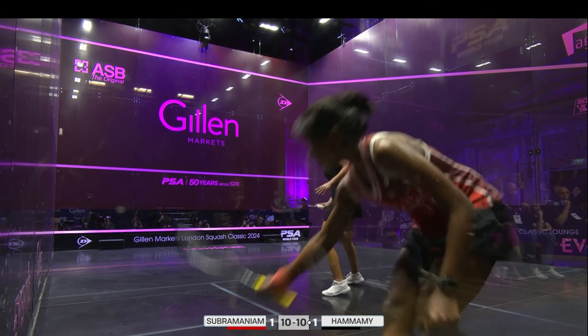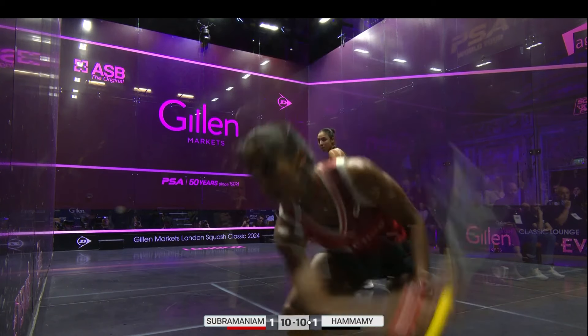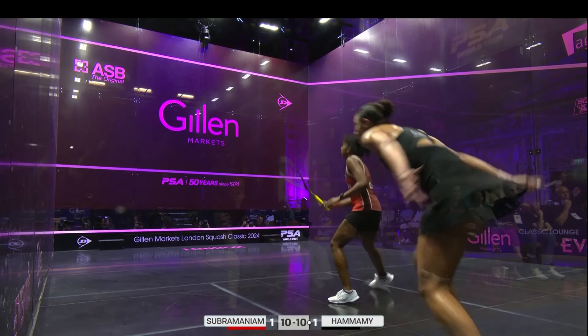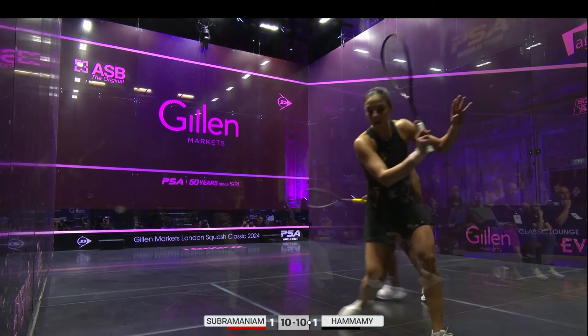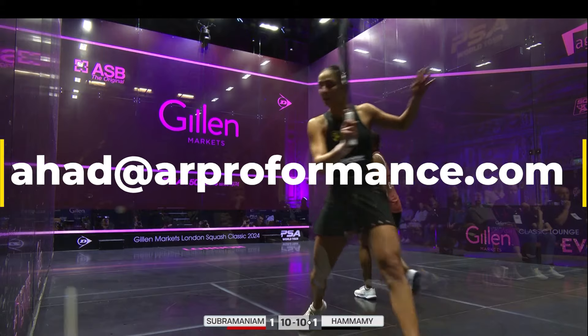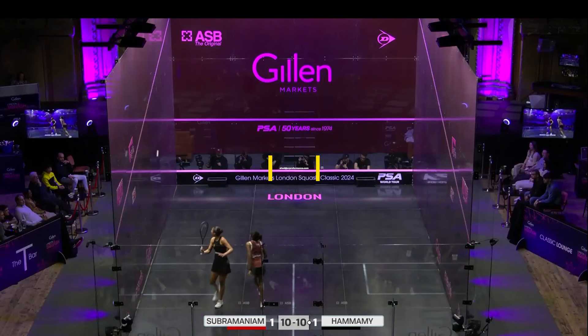If you're a fellow keener and you want to learn exactly how to enhance your ability to dig the ball out of the back based on your current technique, and you also want to reach your potential in the quickest way possible without wasting time, effort, and energy, then please send me an email at ahad.arperformance.com so we can explore ways of working together. Take care.